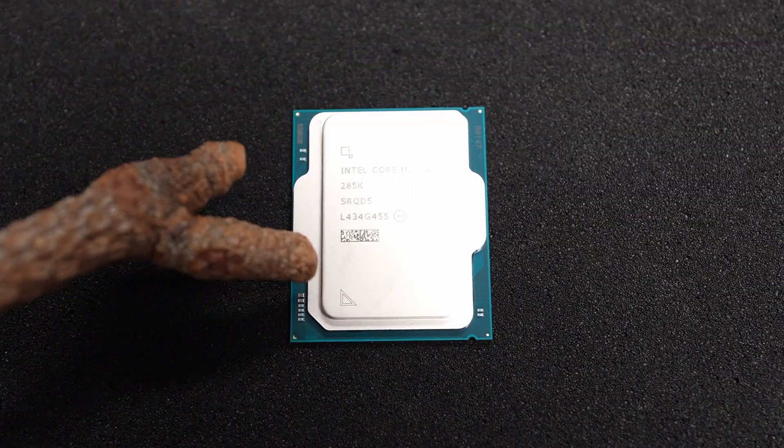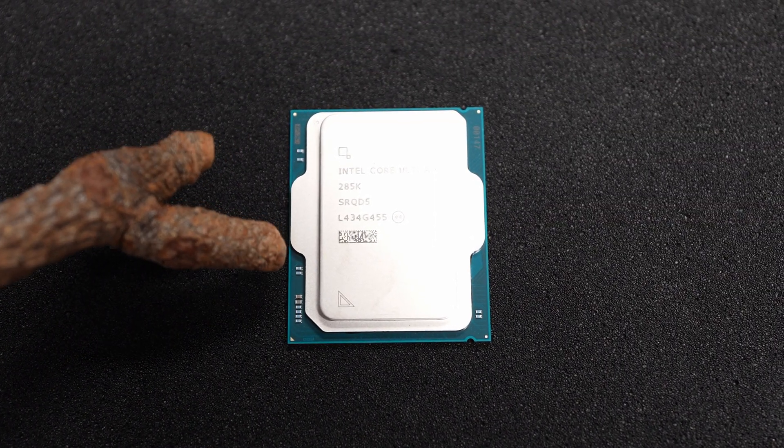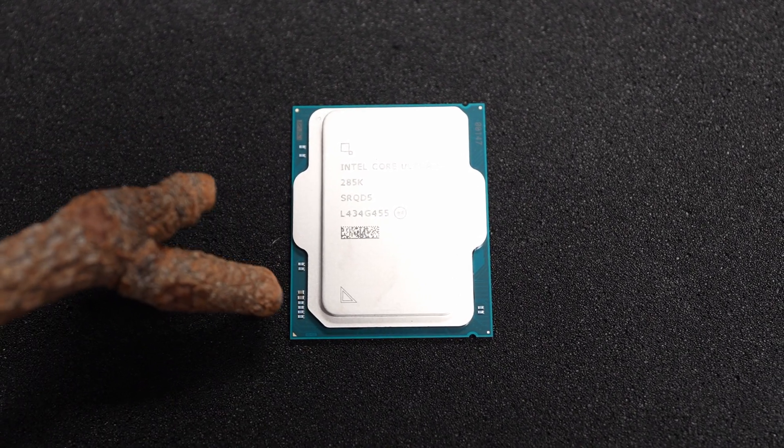The new Intel Core Ultra 9 285K — that's the first time that actually rolled off the tongue without me thinking about it. Hopefully I said it right. But this is something interesting. They actually cut off the edge of this CPU. Physically, it's a little bit unique in that respect.